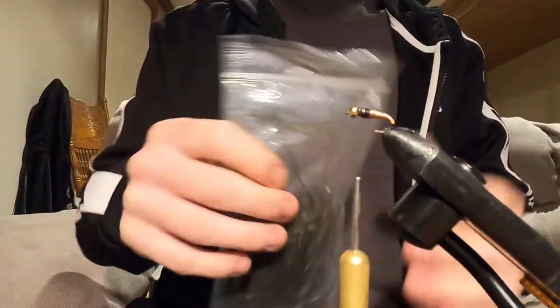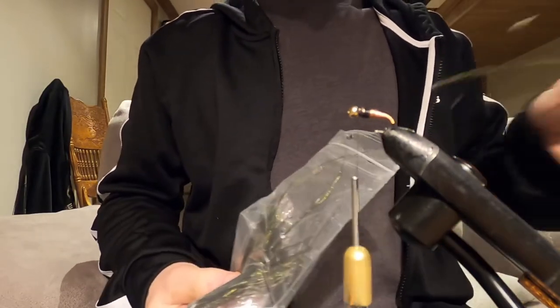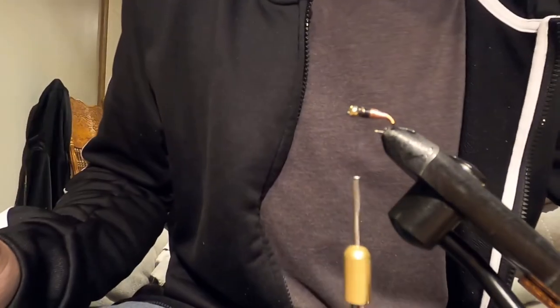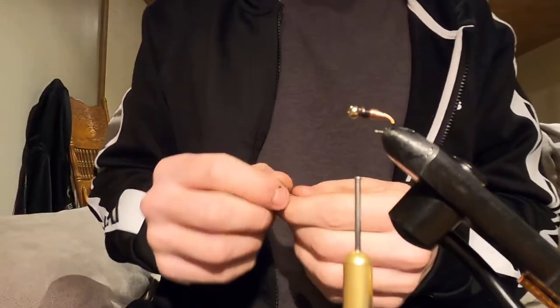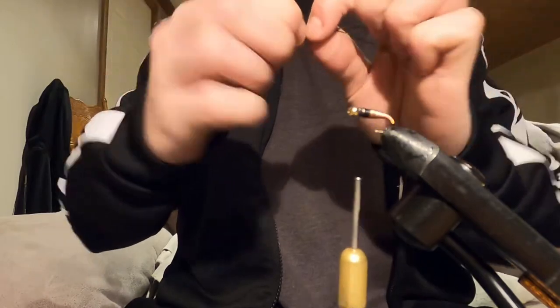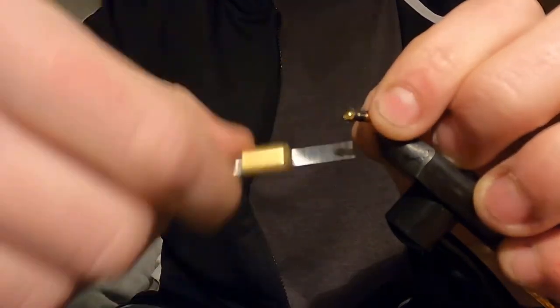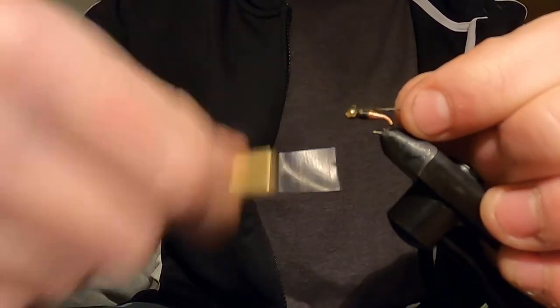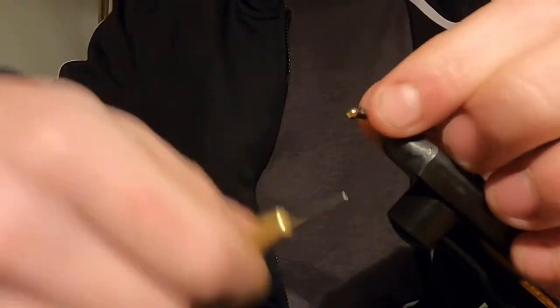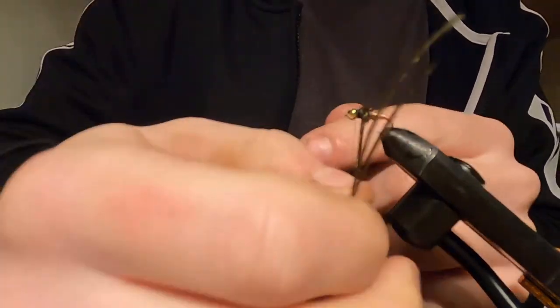I've got the peacock hurls - I bought this bag when I first started fly tying; it was honestly the first material I ever bought. It's lasted me so long - I've tied hundreds and hundreds of nymphs with it. So we're going to grab two peacock hurls, pull the little white pieces off the bases, and tie both of those in right from the bead. Bring your thread right back up to the bead, then with those two peacock hurls, twist them so they twist all up together, and just wrap right up to the bead - clockwise or counterclockwise, whatever you prefer.